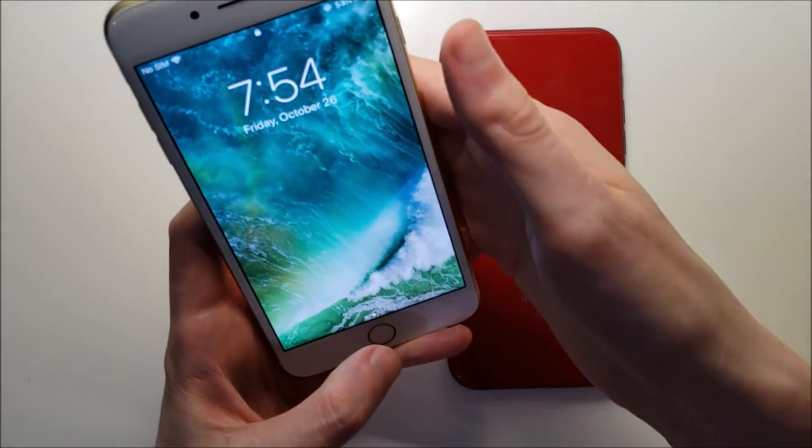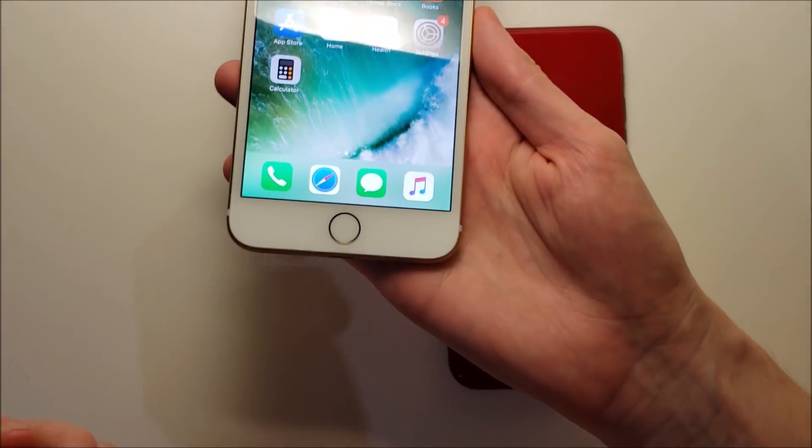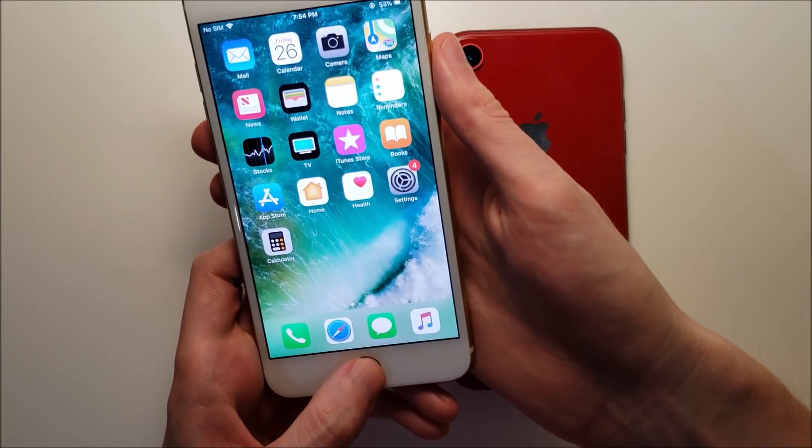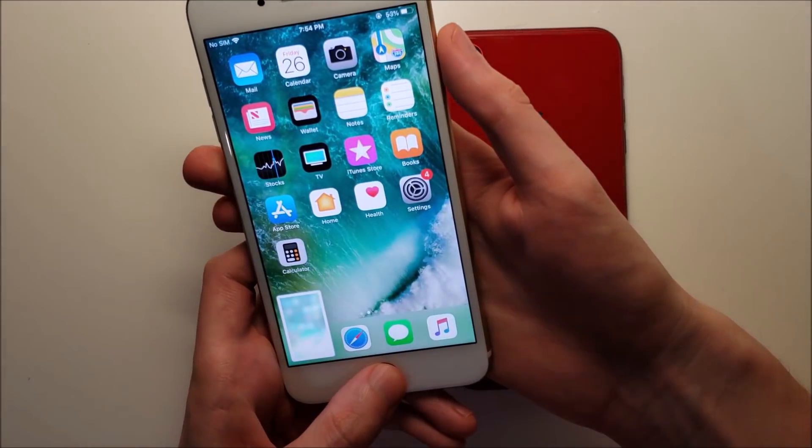Now for older iPhones like the iPhone 7, you did have the home button on it. So for that you would press the home button and the power button at the same time.